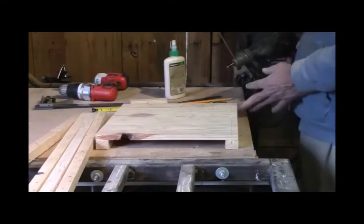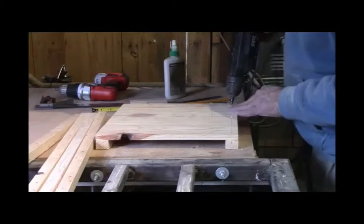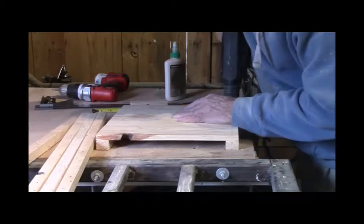Now I'm building a base for the box. It goes pretty slow and I have to drill a pile of holes for the screws.